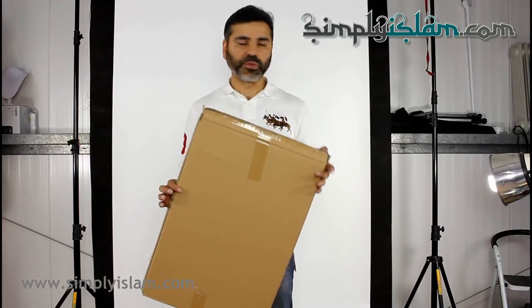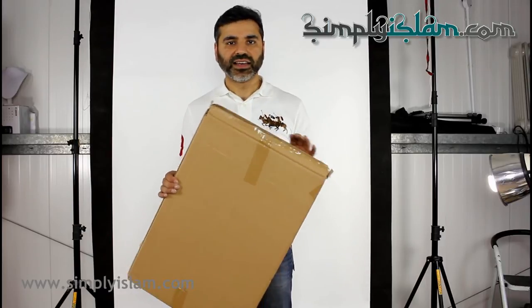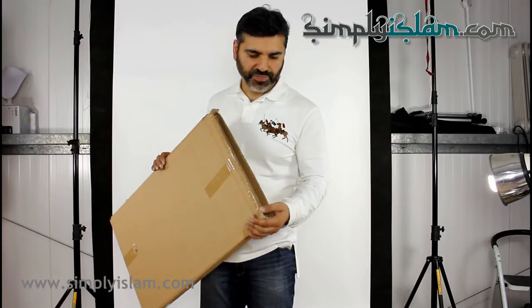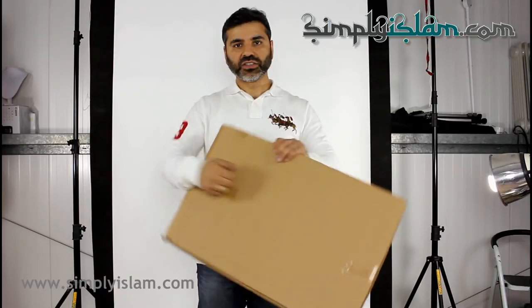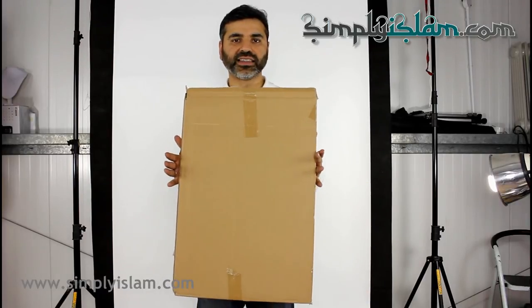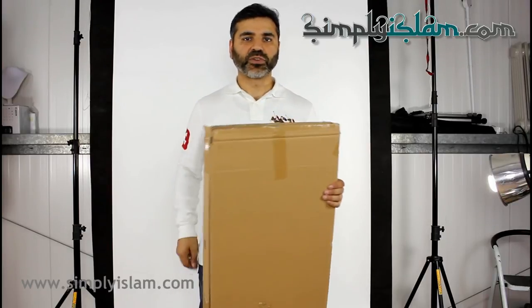One thing I thought would be worth mentioning is the packaging that the canvas art comes in. It's a very sturdy, double ply cardboard box, so it does a very good job of protecting the canvas art piece whilst in transit. Thanks very much for watching.